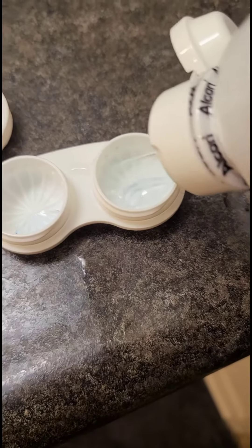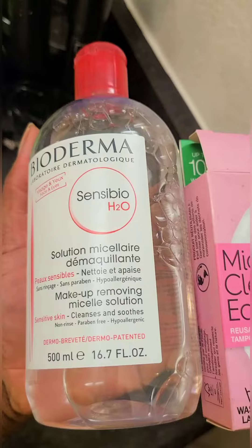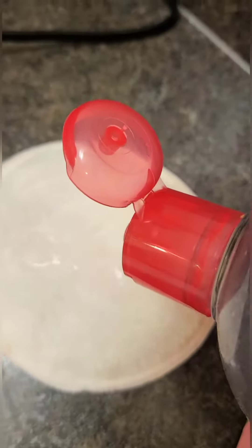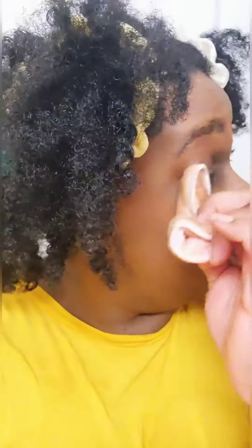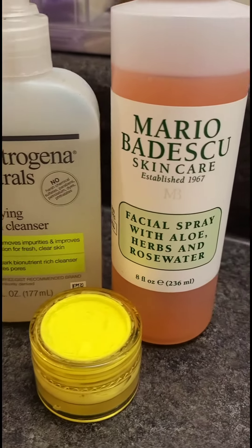Get unready with me. First I will remove my makeup and contacts. I picked up these micellar cleansing eco pads — this is my first time trying them and I feel like they worked pretty good. I use Bio Derma, that is my favorite — my micellar water. As you can see, they cleaned the makeup pretty good off my face.